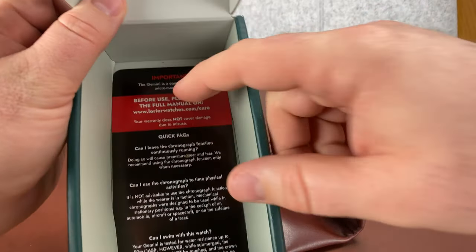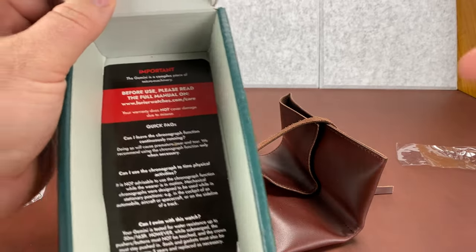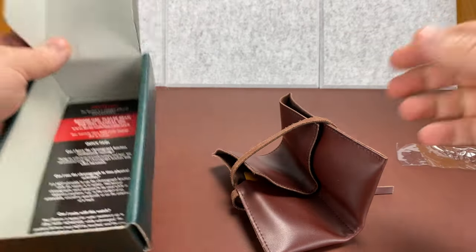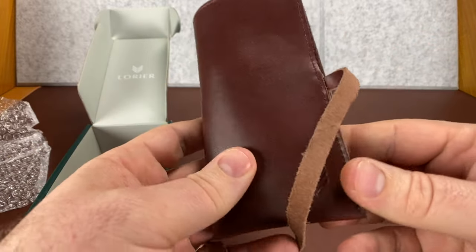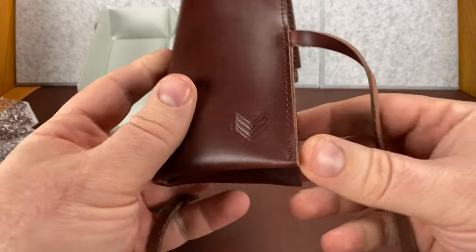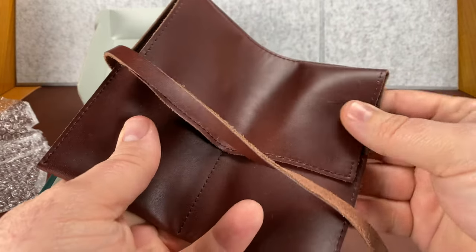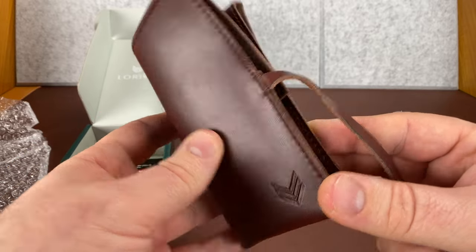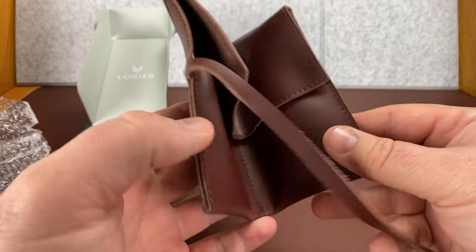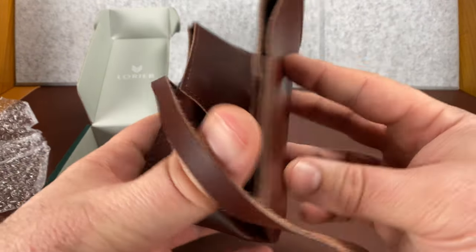And who knows what the shipping system does with these things. You'll notice here an instruction card or something — does anybody read those? I don't. So there's that. This watch roll — let's talk about it a little bit. If you were to put some leather treatment, cleaner and conditioner on it, maybe soften it up, and then actually used it like stuck in your pocket like a wallet and wore it for a while, it might soften up and be okay.